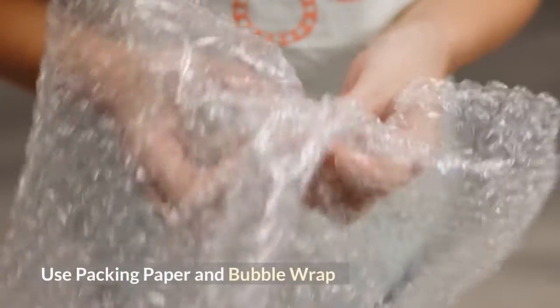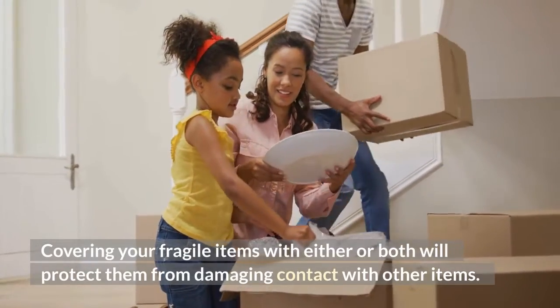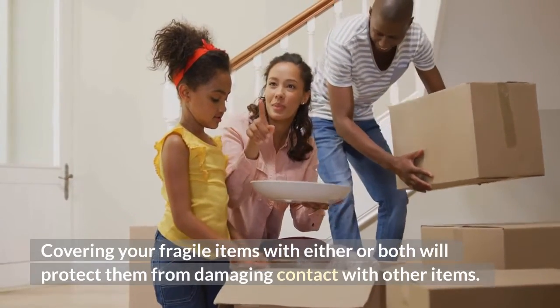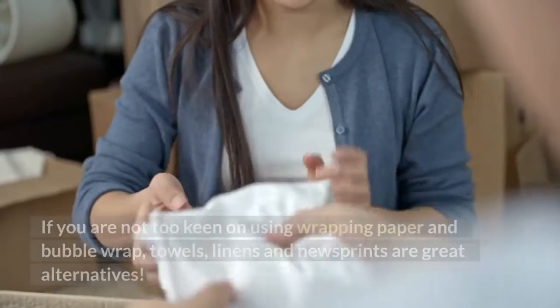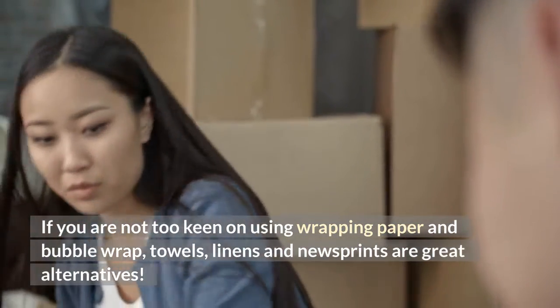Use Packing Paper and Bubble Wrap. Coupling your fragile items with either or both will protect them from damage in contact with other items. If you are not too keen on using wrapping paper and bubble wrap, towels, linens, and newspapers are great alternatives.